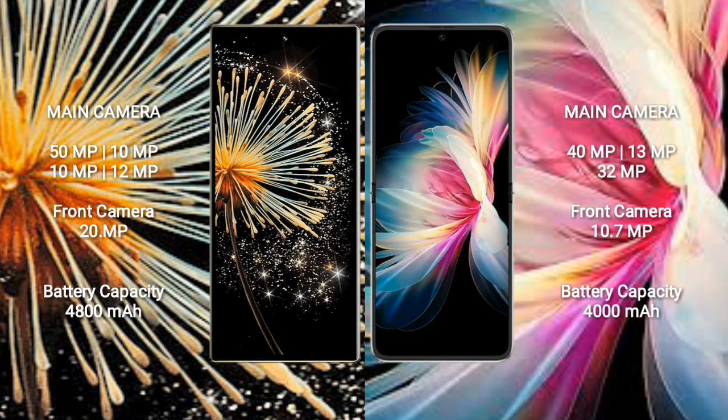Samsung Z Fold 3 has a 4800mAh battery with 67W fast charging support. Huawei P50 Pocket has a 4000mAh battery with 40W fast charging support.